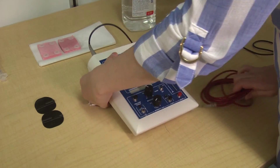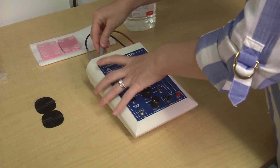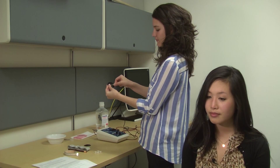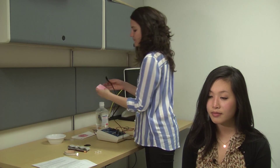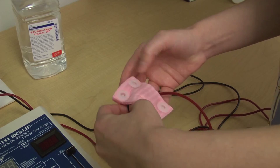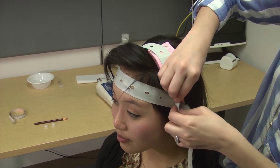Then, I connect these two cables into the device. The other ends of the cables are attached to electrodes. We don't place the electrodes directly on your head. Instead, we tuck them into these small sponges, and then place the sponges on your head at the marked locations and secure them with rubber bands.